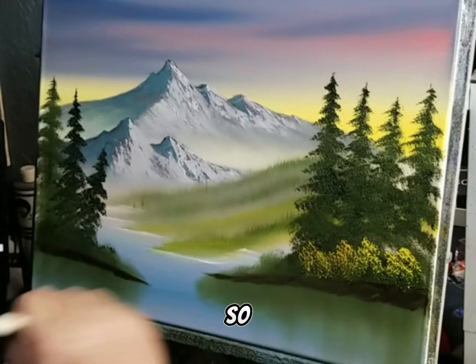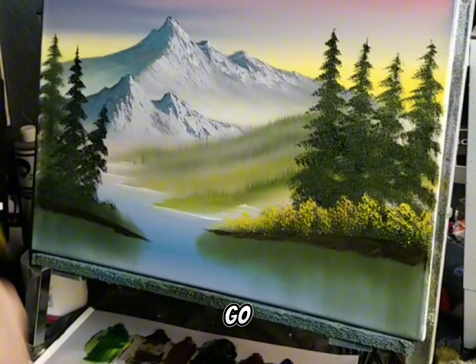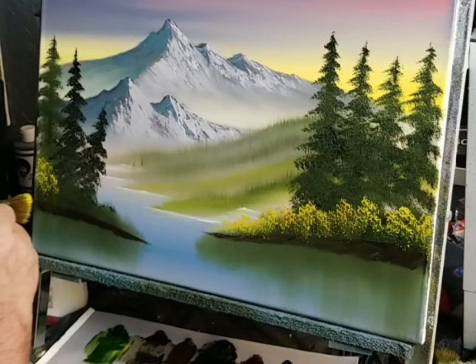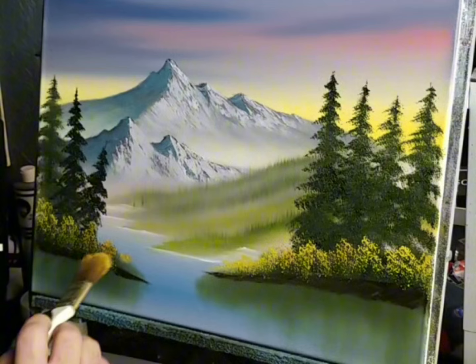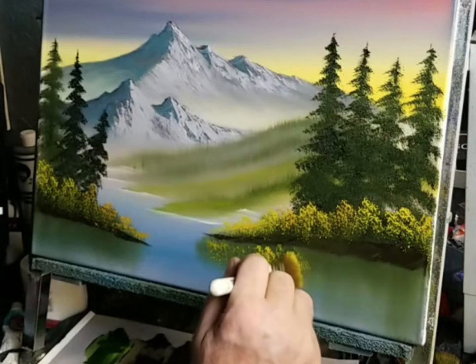That's all we're looking for — just a little subtle color changes. It doesn't take much. On this side here, up here, give yourself the indication of a pretty little bush. Across here and start tapping on some of the color under here. It'll be a kind of a reflection of what you're seeing up top — that's all.